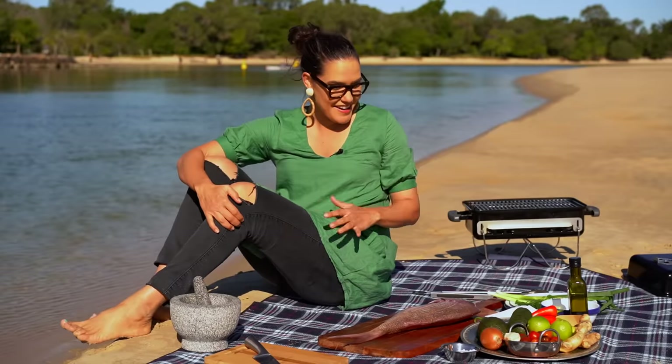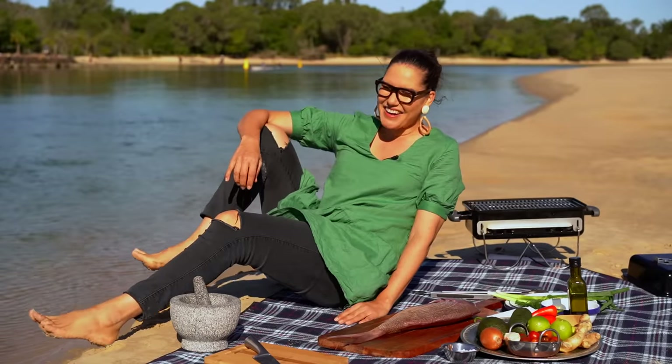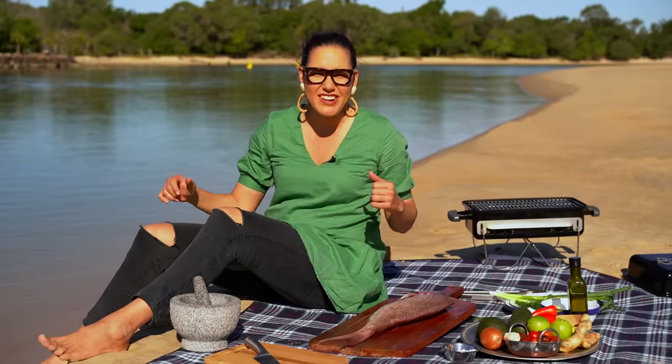Alright, so check out the fish that Tim caught. Tim did not catch this fish! It would have been really good if you did though. How do you grill a whole beautiful fish like this and not stuff it up? Well, we're going to walk you through it step by step. You can do it, I promise.